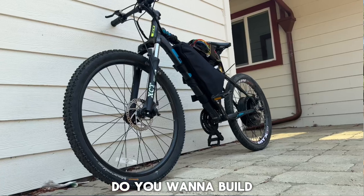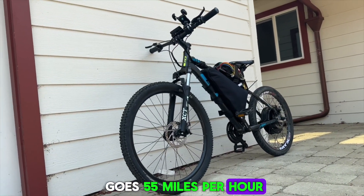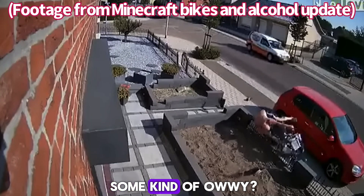I have one question for you: do you want to build yourself a badass electric mountain bike that goes 55 miles per hour, has a 40 mile long range, and is sure to give you some kind of owie?